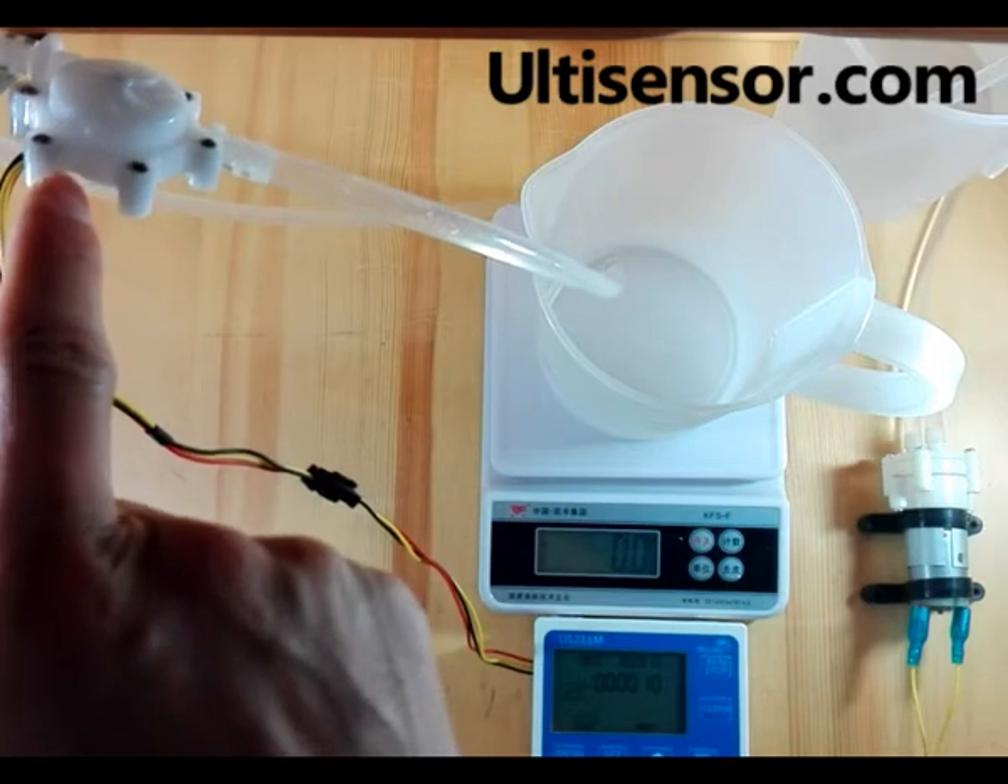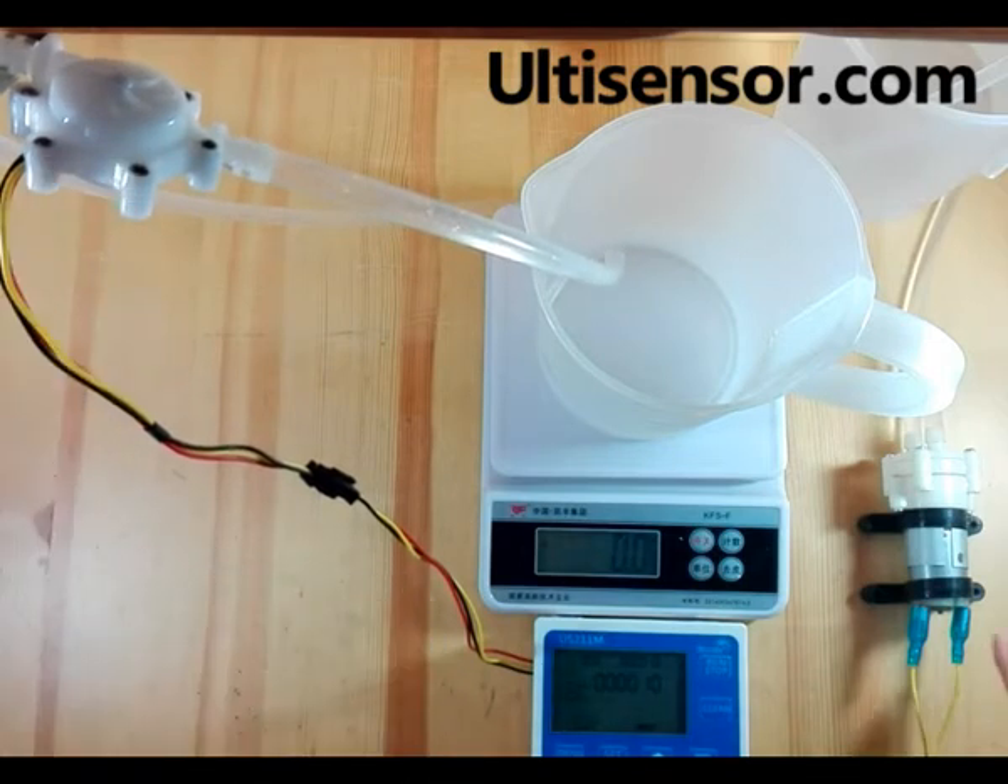In this test, we will need the small hole flow sensor, a pump, and the controller.